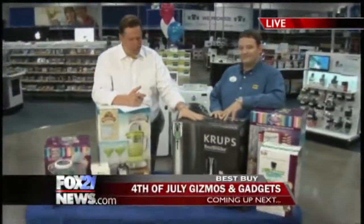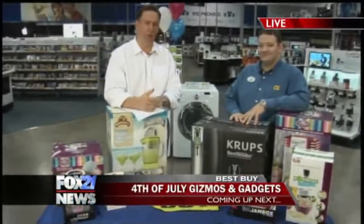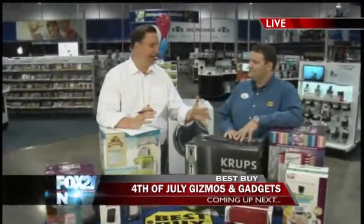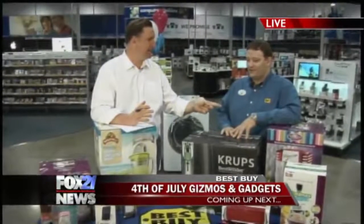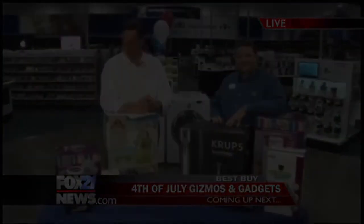Margaritaville machines — we've got kegs, popcorn machines, cotton candy. This is Best Buy. It's Fourth of July. On the way, more cool stuff for you to kind of kick your party up a notch. We've got a lot of great stuff — that's coming up next. Don't go anywhere.